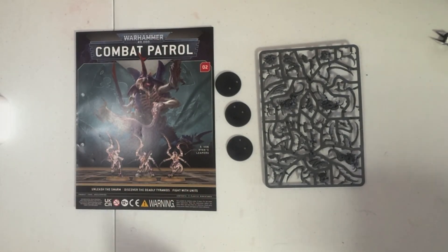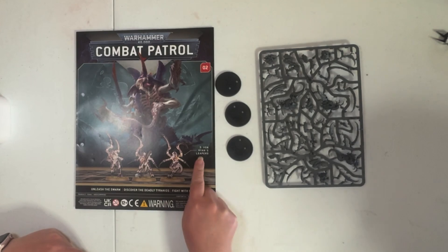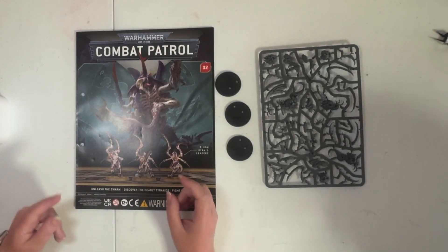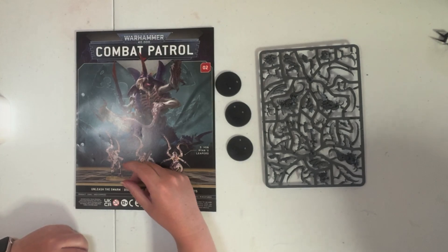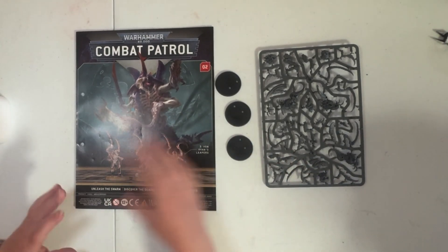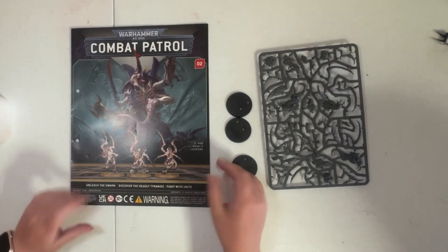Hi Art, so now we're going to build the Von Ryans Liepens, number two. If you haven't seen it, yesterday you would have seen the building of number one, and last week you would have seen us opening both of these. So we're going to build this one today and hopefully I won't mess this one up like I did the other one.